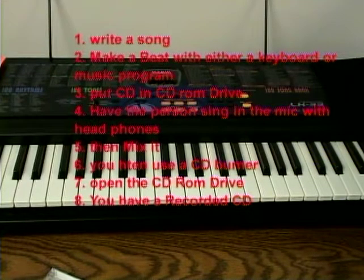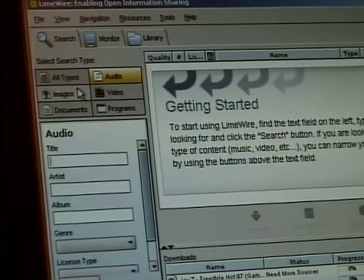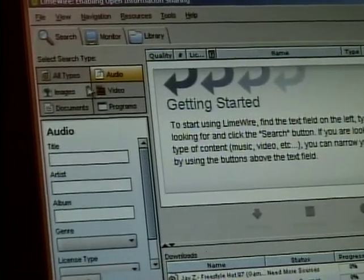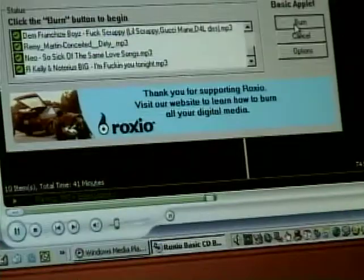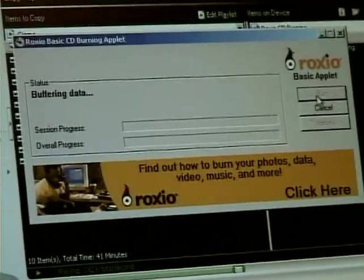Next up is the mixing process. You use a CD burner. First, click on line wire, then a pop-up will come up. Then go to audio, then a selected project comes up, then the program, then the burner. Press burner and it will copy to your CD.